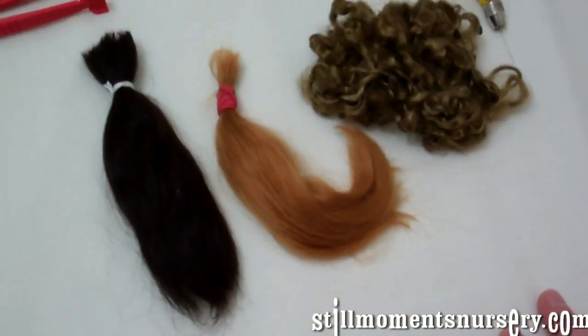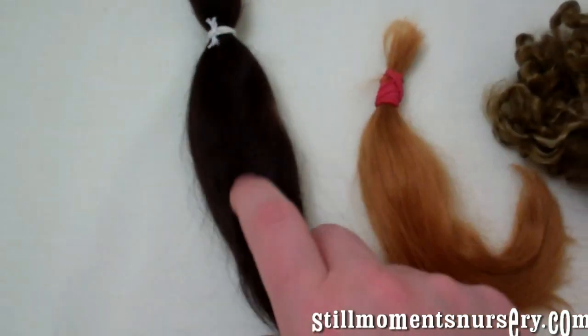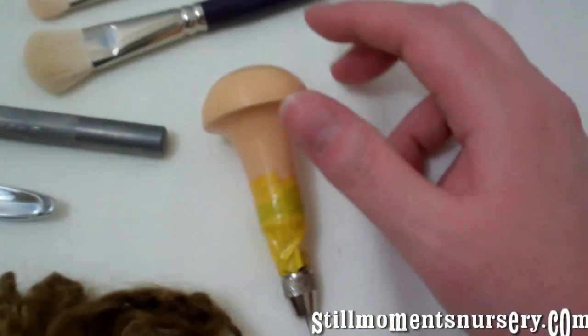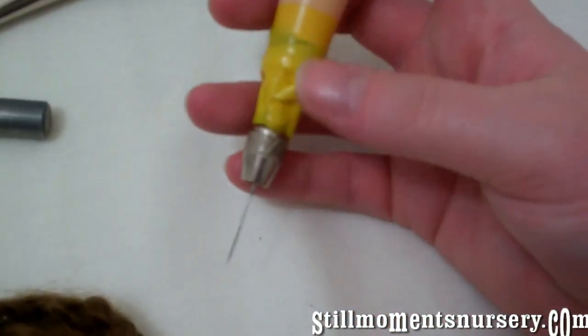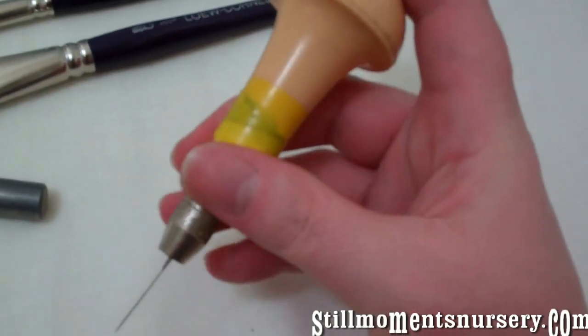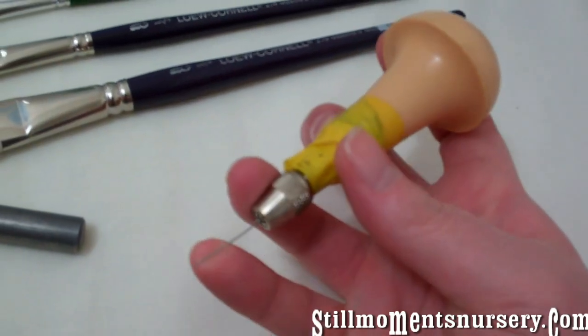Then you've got your hair — you can either have your straight, your wavy, or your curly. And felting tools — excuse the duct tape on this one, I just find it easier to hold — and felting needles of course.